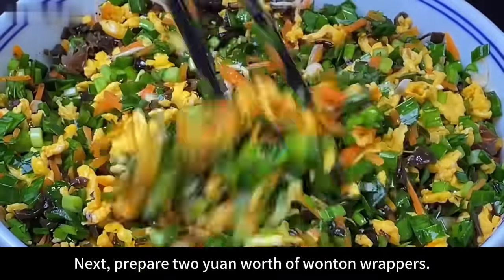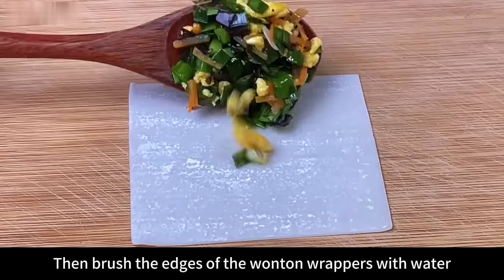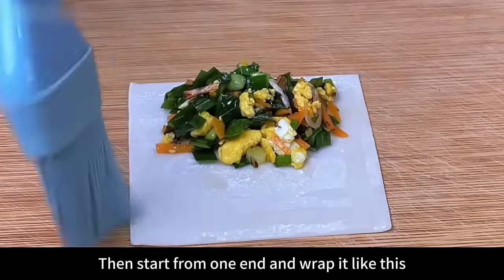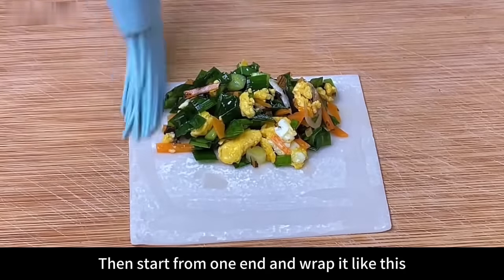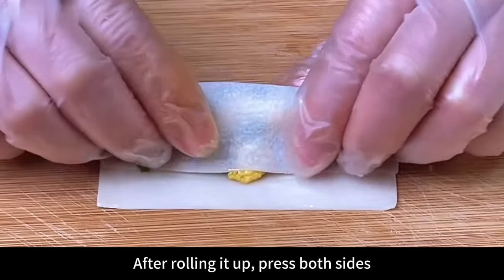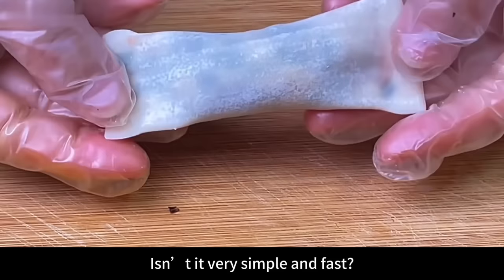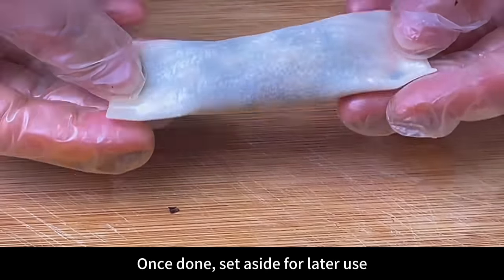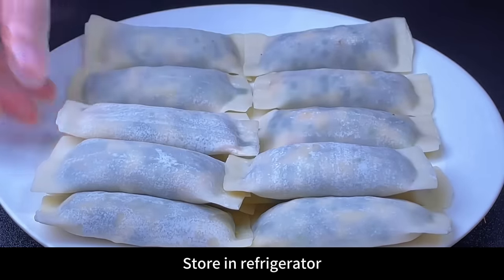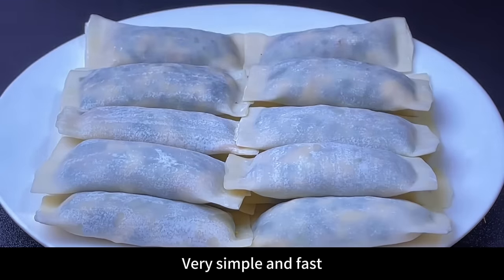Prepare 2 yuan worth of wonton wrappers. Take one out, put the stuffing on it and tidy it up, then brush the edges of the wonton wrapper with water — this acts as a bond so it will not spread easily. Start from one end and wrap it, rolling as tightly as possible. After rolling it up, press both sides so the filling won't leak out. Such a simple roll is ready — very simple and fast! You can make more and store them in the refrigerator, then take them out for breakfast; it can be done in just a few minutes.